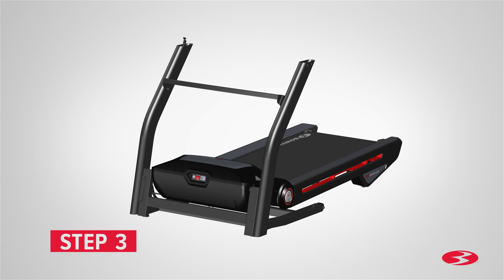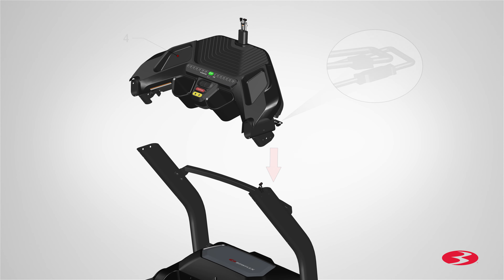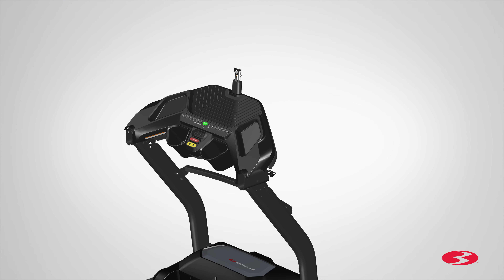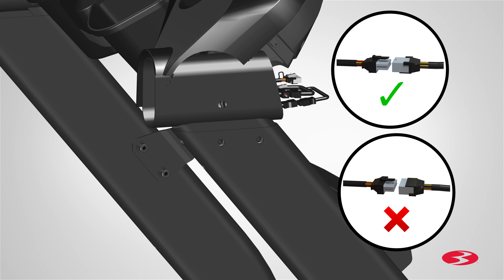Step 3: Attaching the console base assembly. It is recommended that someone assist you with this step. Begin by locating the console base assembly, part 4, and placing it on top of each upright rail. The cables from the right upright will be attached to the cables located on the right side of the console base assembly. With some assistance, hold the assembly while you route the upright cables into the right rail and slowly slide the console base assembly into place. Do not crimp the cables. Connect the upright cables to the console base cables. Be sure to fully connect the cable connectors.